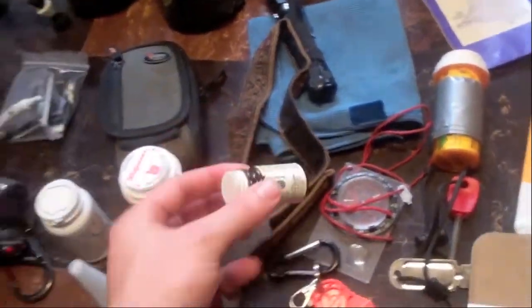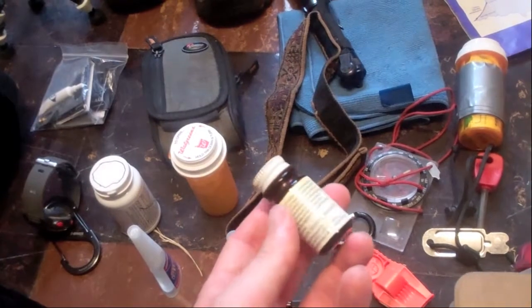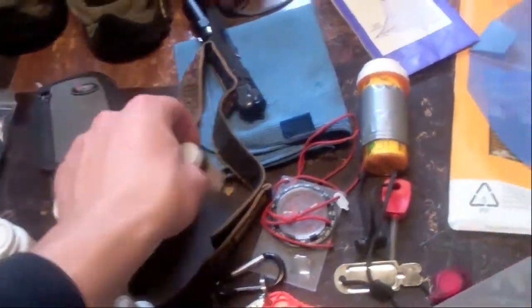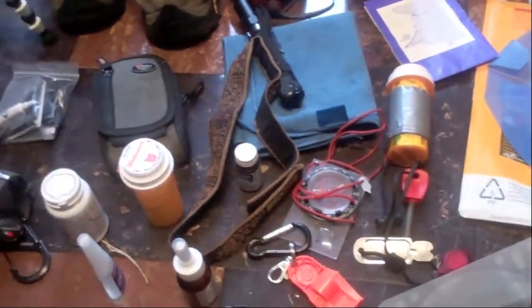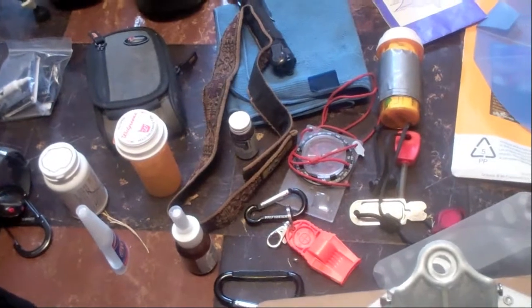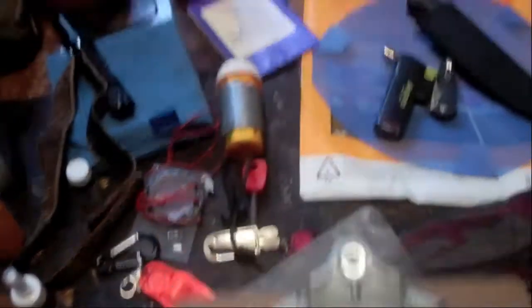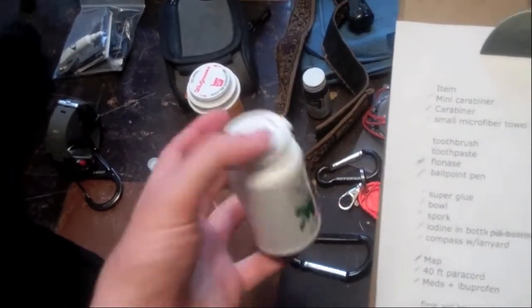The iodine bottle itself weighs an ounce, but it's also small and I was really trying to find somewhere else to put it because I don't have any small plastic bags. I think I'm just going to leave it in there, but it's kind of frustrating trying to find something else to put your iodine tablets in. We're going to have a filter on the trip but that's more of a backup. Compass with lanyard, map, 40 feet of paracord. I've got vitamins and ibuprofen all put together in here.